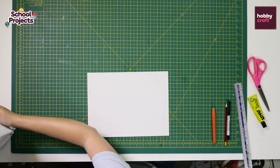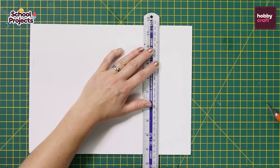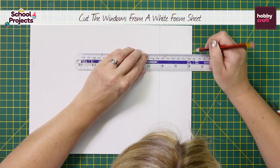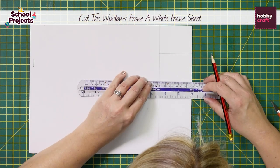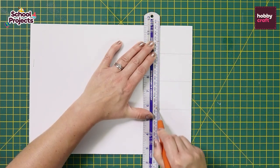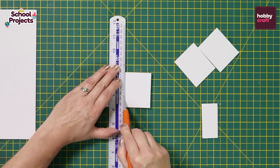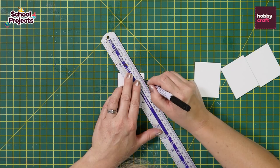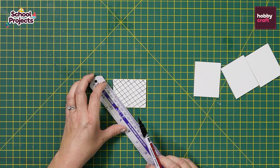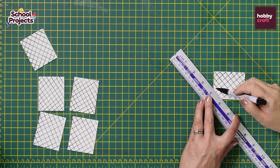Whilst we're waiting for that to dry, pop it to one side and we'll start to cut the windows. The windows measure roughly 6cm by 5cm. Then we're going to draw diagonal lines with a black ink pen on the windows. You will need 6 windows — 2 for each side of the house and 1 for each end.